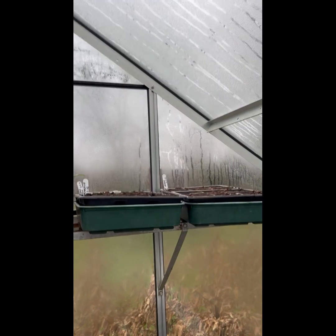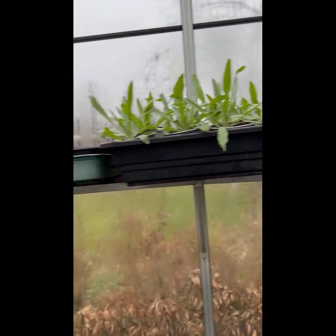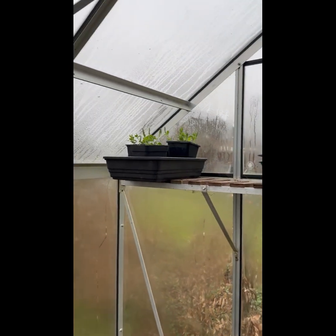Up the top you can't really see anything, but there are broad beans there. These are all cornflowers. And then I've got a little bunch of sweet peas over in the corner.